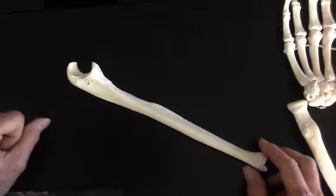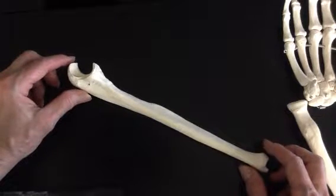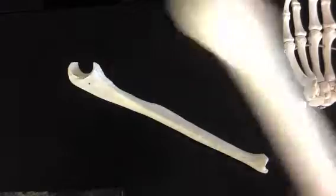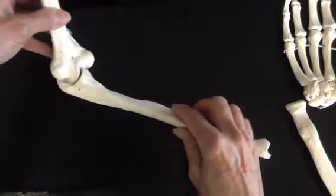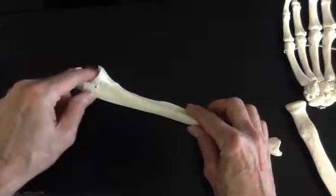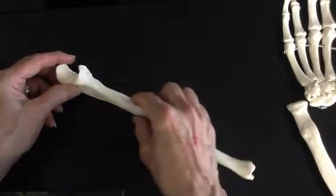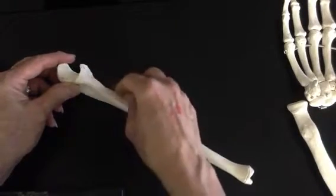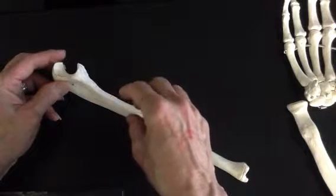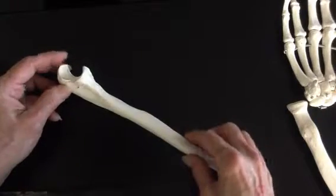The other coronoid process students should know is in the mandible — you can compare that to this ulna. We call this space right here, which is going to fit right onto the humerus on the trochlear side where the pulley side of the condyle is, the trochlear notch. There's an ulnar tuberosity that sticks off here, and there are ligaments — dense regular connective tissue — attaching between the ulna and radius to keep them from sliding out of place.